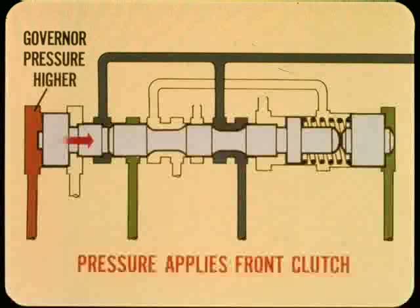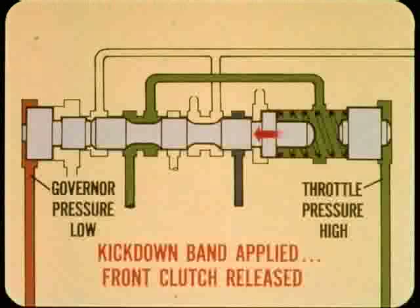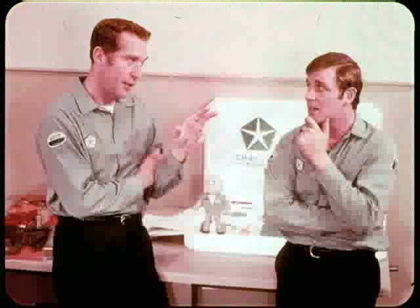When governor pressure is higher than throttle pressure, the shift valve moves to the right. This routes pressure to apply the front clutch and shifts the transmission into direct or high. In all forward gears, the manual valve routes pressure directly to apply the rear clutch. If governor pressure is low and throttle pressure is high, the shift valve moves to the left, applying the kickdown band and releasing the front clutch, downshifting the transmission to second. Since governor pressure isn't an external adjustment but throttle pressure is, you adjust it to get the right relationship between the two.